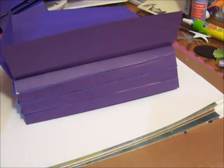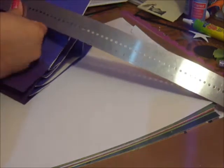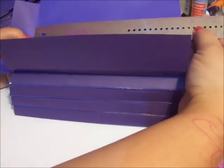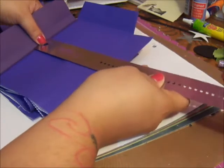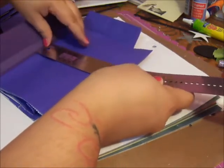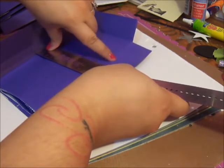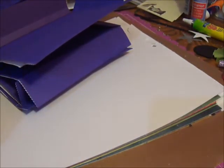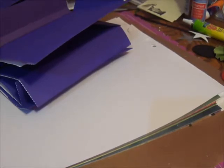You'll take your ruler and measure the length of it, which comes out to be 7½, and then the width between the folds, which is 4¾. So 4¾ by 7½. And if you're like me and forget all the time, you can just write it down somewhere.